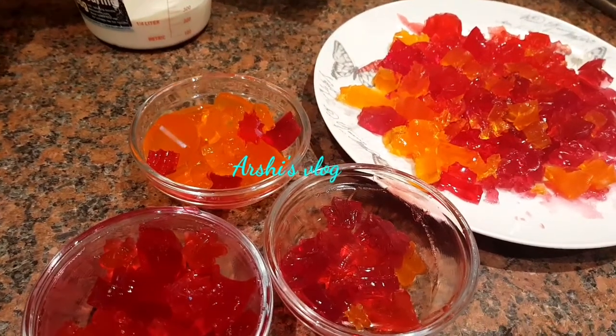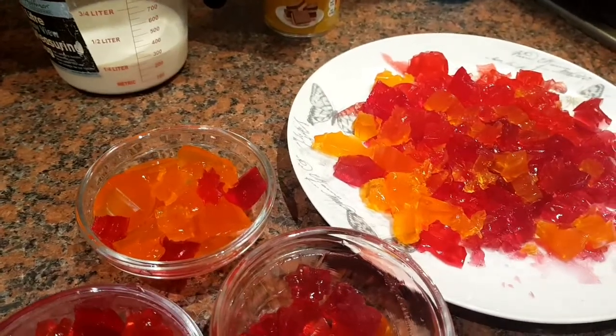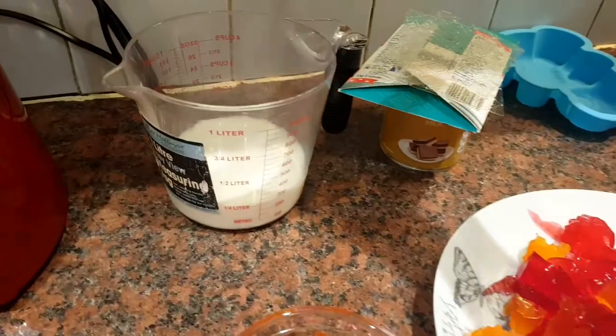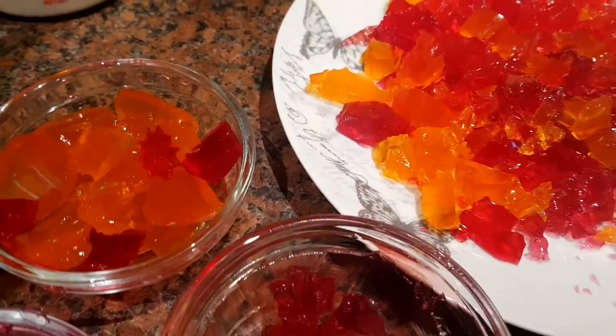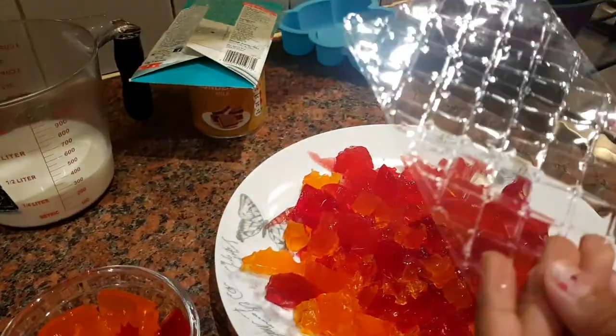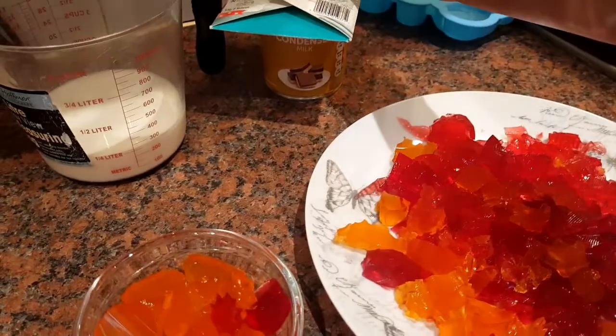I'm going to be making milky jelly dessert. The ingredients you need are jelly, milk, condensed milk, and a few designs, a mixer, and a pan. There are these gelatin things — they're very cool.